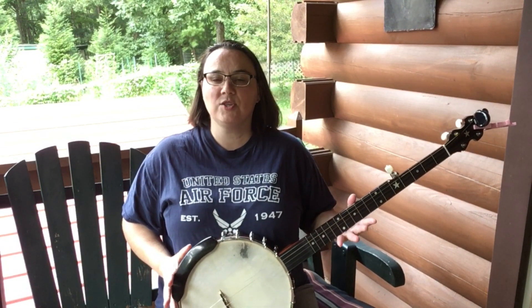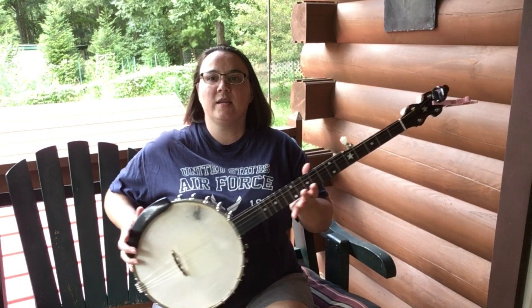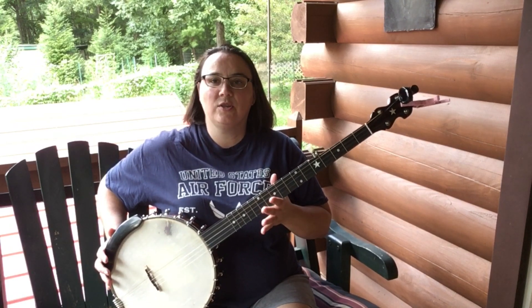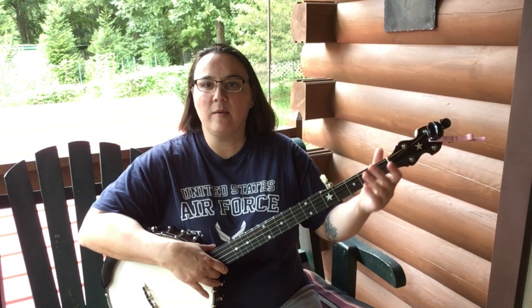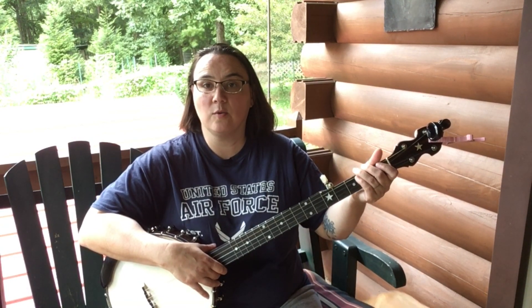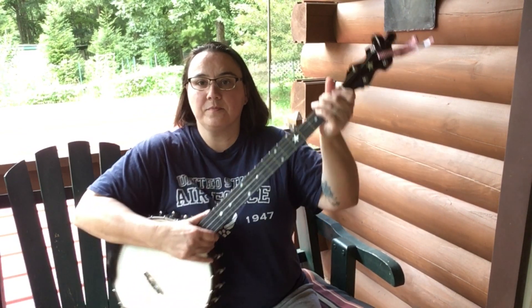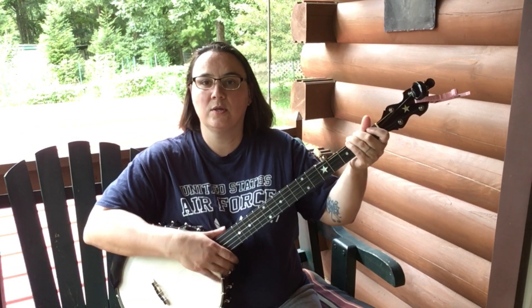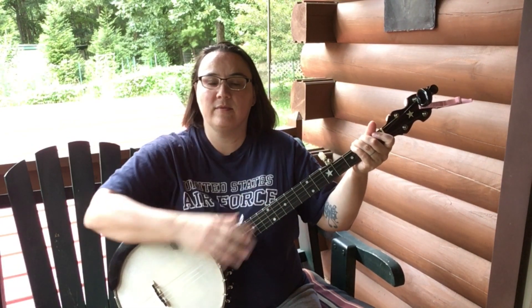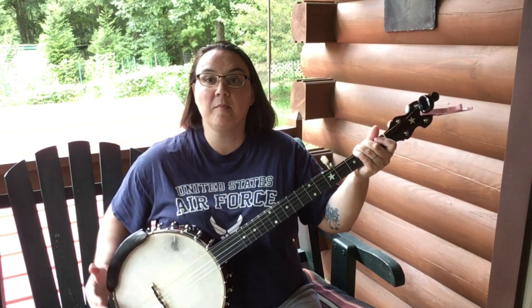The first thing I would suggest is taking the banjo from the middle between your legs and placing it on the outside edge of your leg. What did that do? That brought my reach in considerably. Watch this reach — bring it up, and look at that close reach there between my shoulder and my hand.